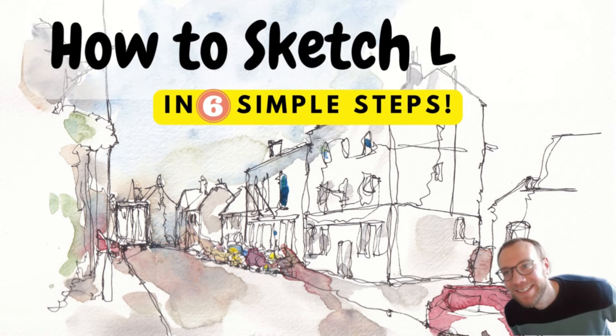Hi everyone, it's Toby from Toby's Open Sketch. Thank you for joining me. Today's tips and tricks video is all about sketching loose. If you watch my videos or follow me on Instagram, you'll know I sketch and paint loose — it's what I love doing and what I find most interesting and most rewarding. But it's also the question I get asked the most: how do you do it? How can I get started? How can I loosen up? So here are my top tips on exactly how to loosen up.